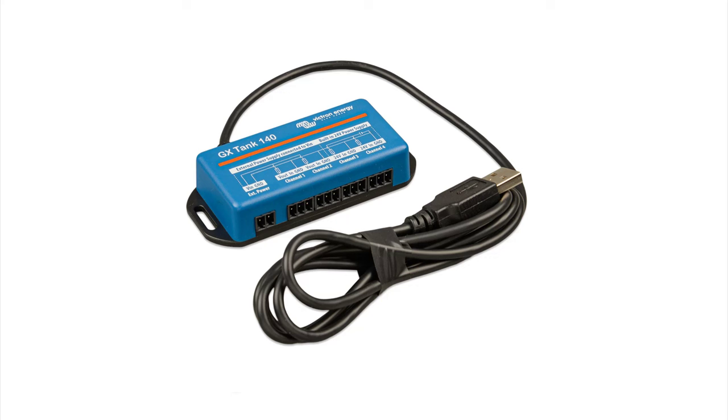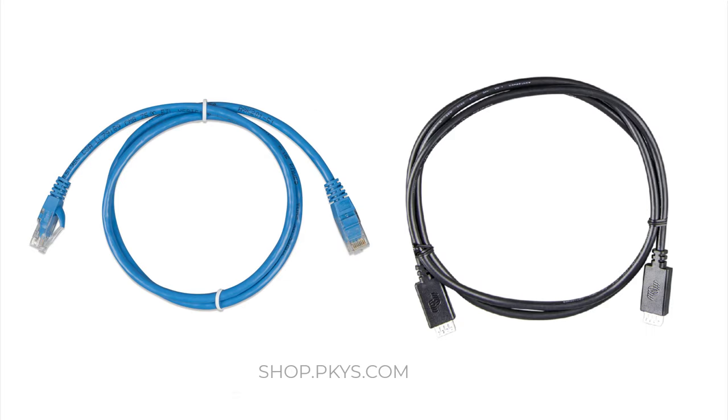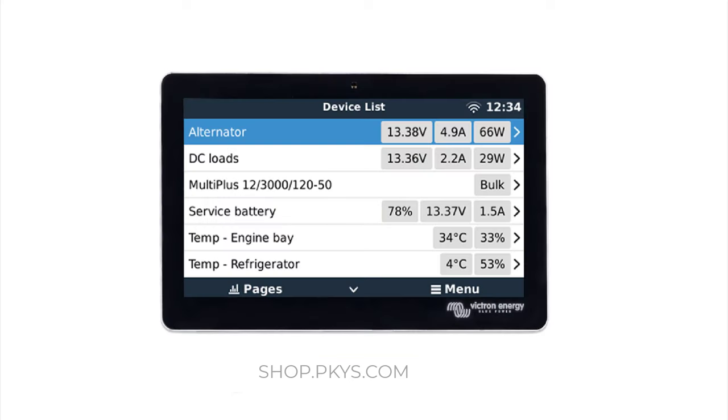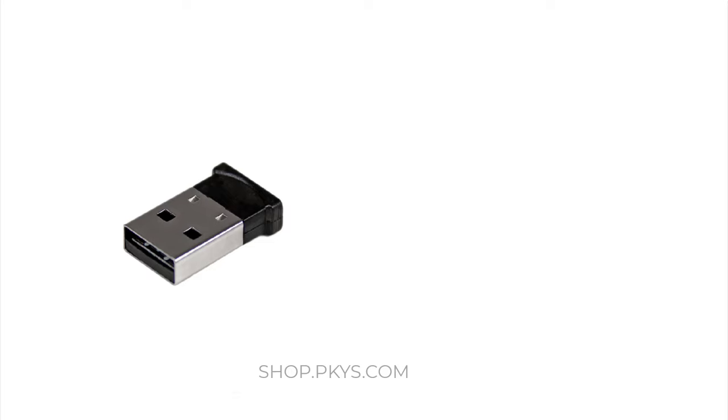In addition to the physical connections, the Cerbo can connect to some Bluetooth devices. Note however that Victron Bluetooth devices like the Smart Shunt do still need a physical connection. The Cerbo can connect wirelessly to Ruuvi tags — wireless Bluetooth temperature, humidity, pressure, and motion sensors that are inexpensive and can report the temperature in your fridge, engine compartment, or bilge. Because they are wireless, installation is quick and easy, but unless the sensors are right beside the Cerbo, you will probably need a USB Bluetooth range extender.